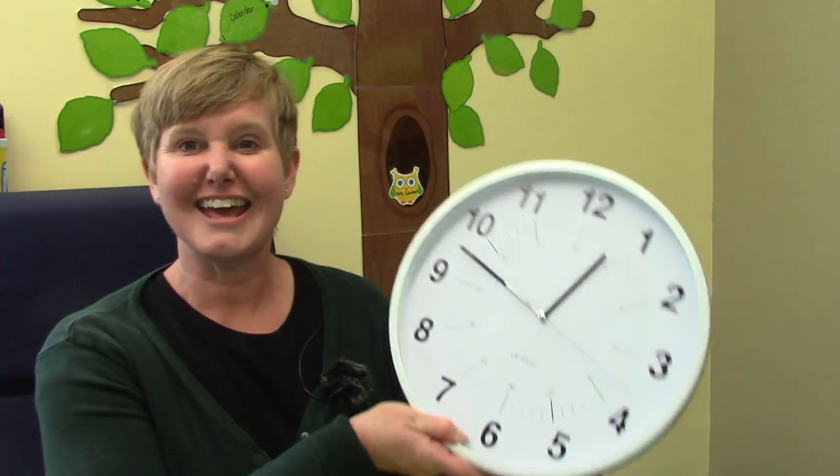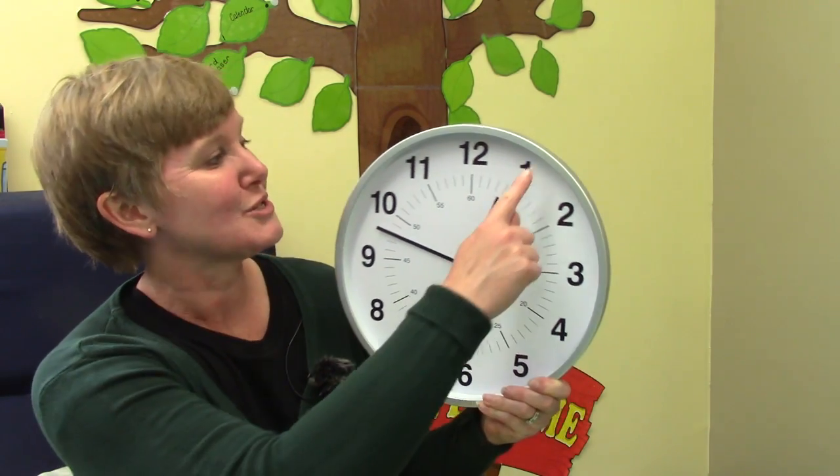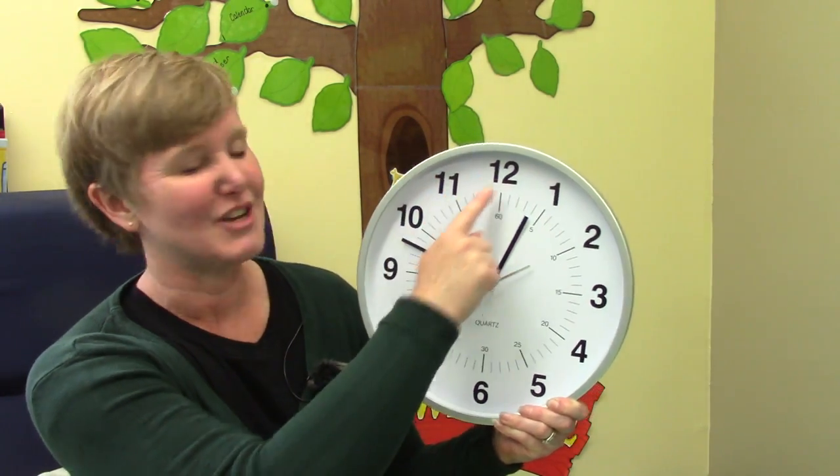Now I have a clock right here. And you'll notice some things about this clock. There are some numbers on the clock. How many numbers are there? On my clock there are 12 big numbers: one, two, three, four, five, six, seven, eight, nine, ten, eleven, twelve.